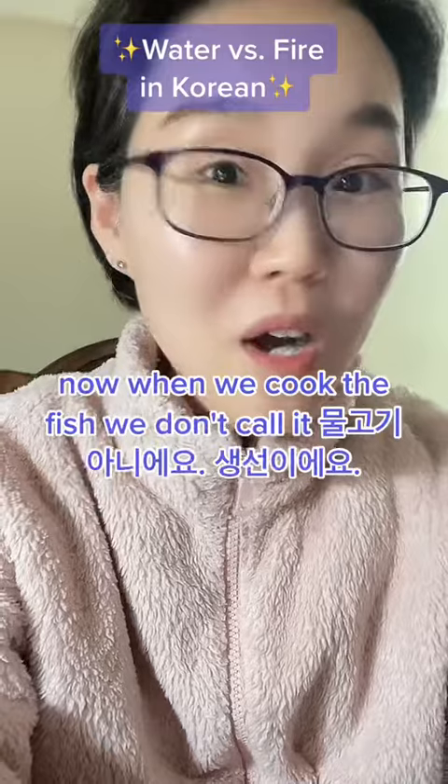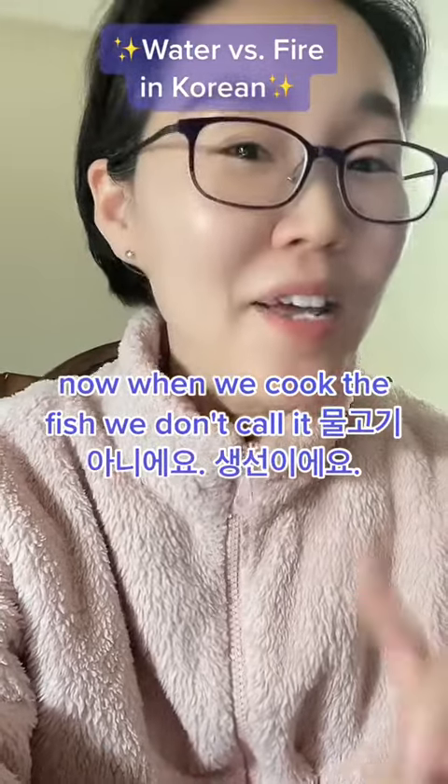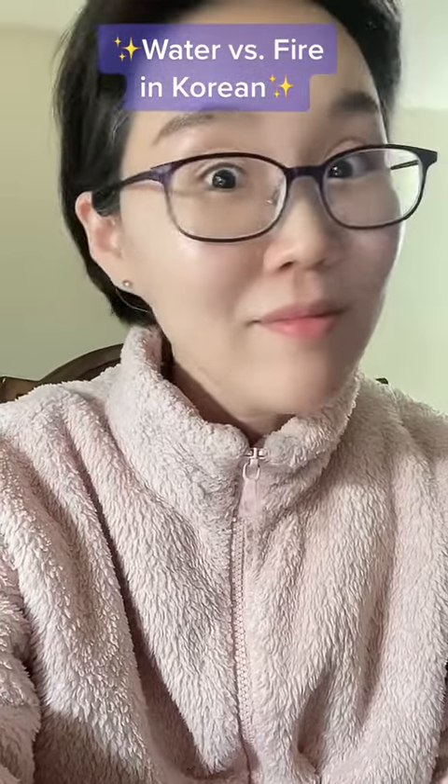Now, when we cook the fish, we don't call it 물고기 — 아니에요. It's 생선이에요.